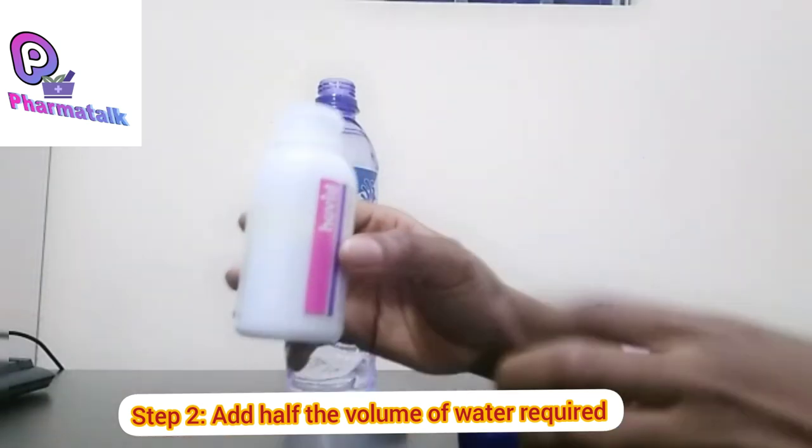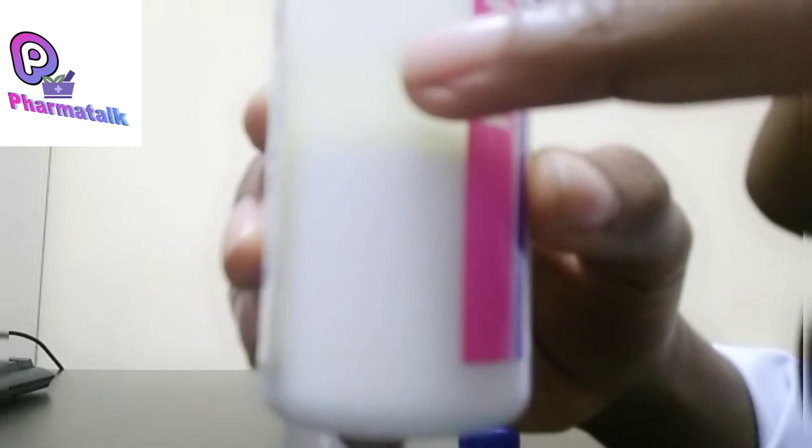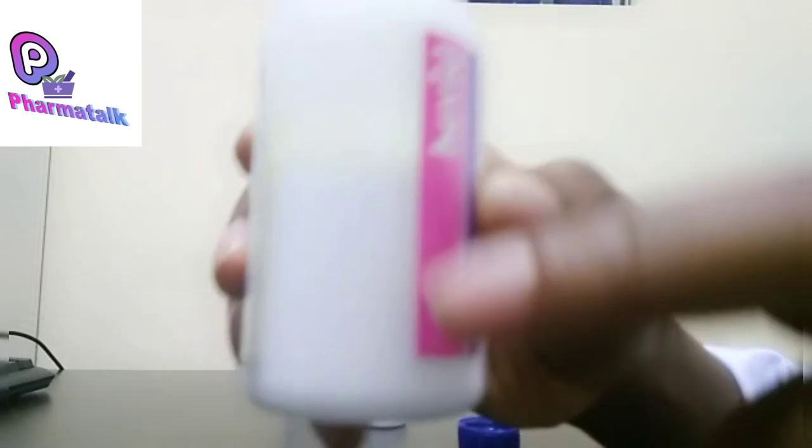Notice where the water is right now — it is at this halfway point, which is halfway between the markup line and the base of the powder.